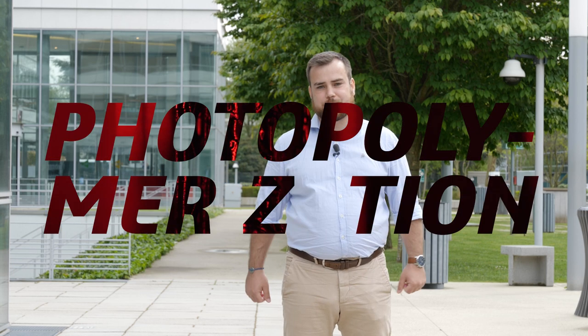Hello, we're here at SKUTU, a 3D Experience Make Marketplace partner. Today's topic is photopolymerization.